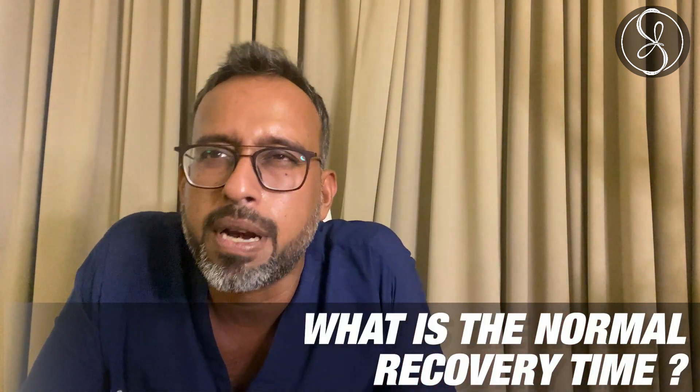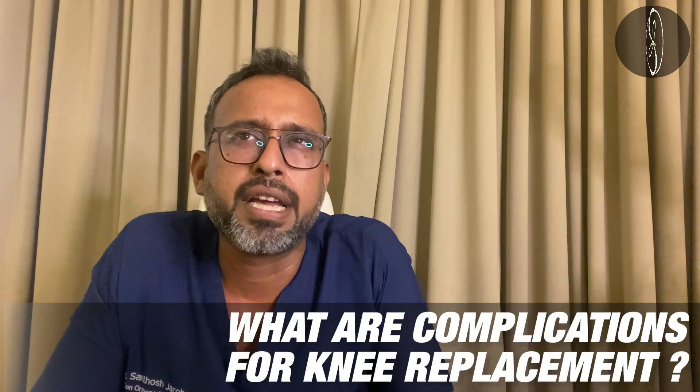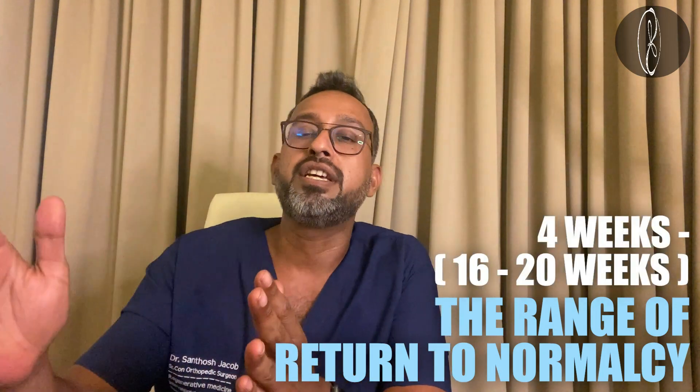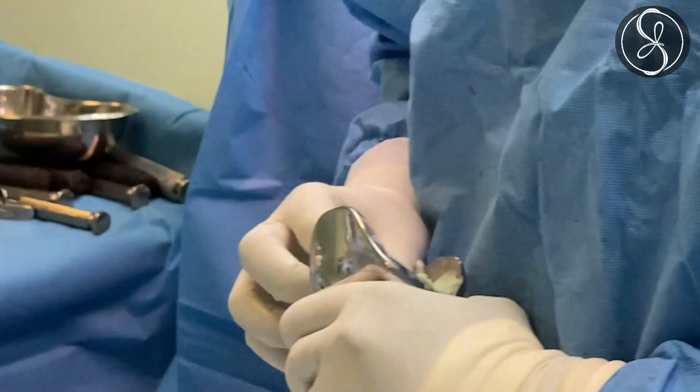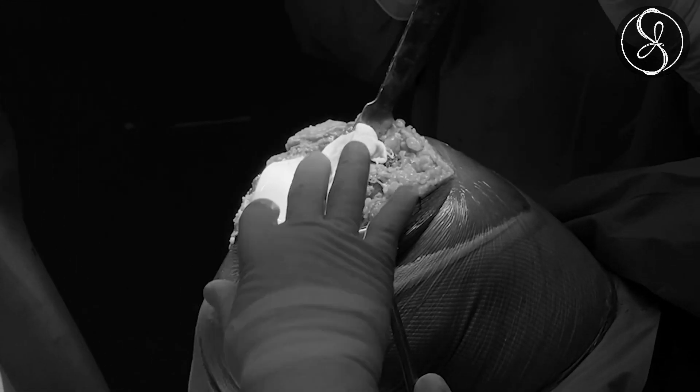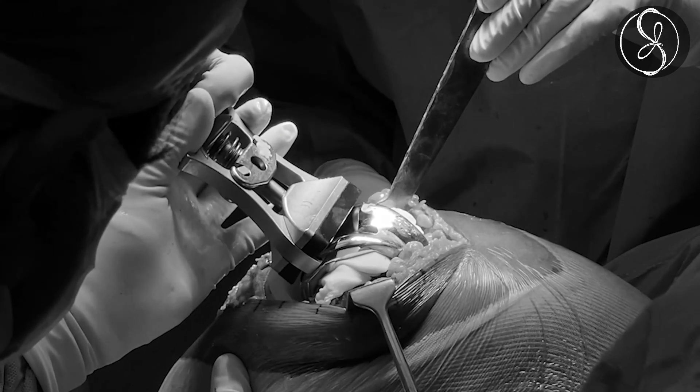Finally, what is the normal recovery time? Most of my patients are back to doing their activities — some even start sport — within six weeks. But every person is different, and the range of return to normalcy is somewhere between four weeks and 16 to 20 weeks. This range exists because it depends on how bad your arthritis was at the time of the knee replacement. We are only replacing the worn out surfaces and the ligaments in the middle; the rest of your knee — muscles, tendons, bones — remains the same, so if they are worn out, recovery will take longer.